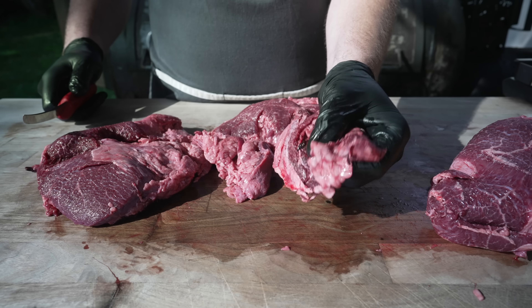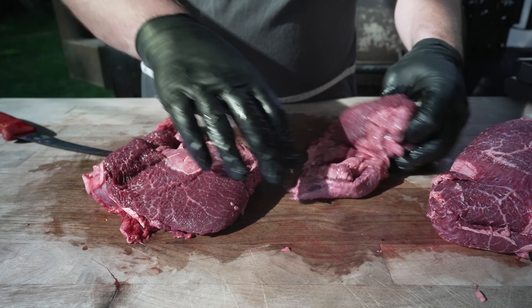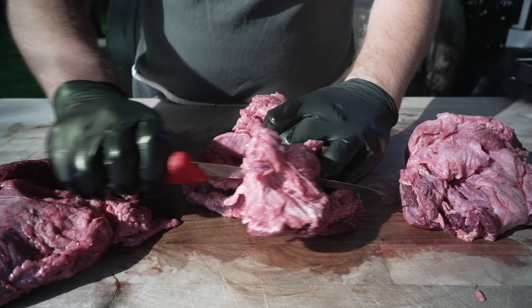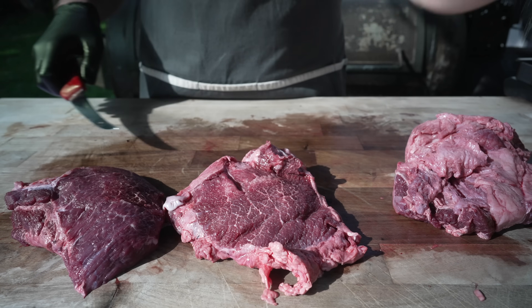That one could cook up and slice, but it would not be ideal — so into the scrap pile we go. What we're really looking for is these nice, big, round pieces of pure muscle. They've always got this little seam right there, and all you need to do is follow that seam, take off this big silver skin fat layer, and there is a beef cheek. Beef cheek number two — that's a big boy.